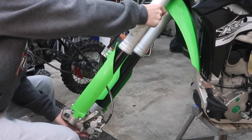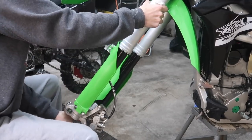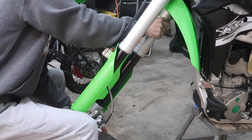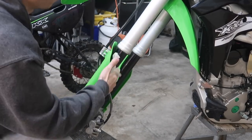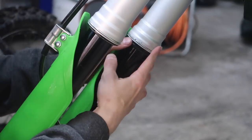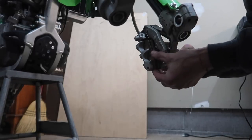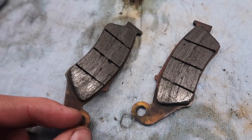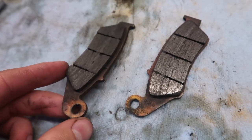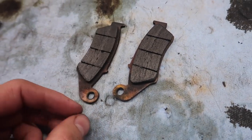Press it back in there. Considering I can grab the fork and push it up with my hand pretty easily — that's not good. It doesn't take much force at all on this one, whereas the other I can barely push. I'll probably have to add oil to it. Same process for the other seal — just pop it down and we're good. Then take out the brake pads, use some sandpaper to scuff them up a little bit, try to get some of that crap off and see if they work better. These pads are pretty much brand new but they may have absorbed fork oil.